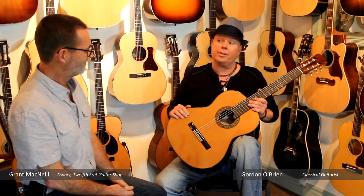So this is the Luthier Series cedar top model. Thank you. Thanks, Grant.